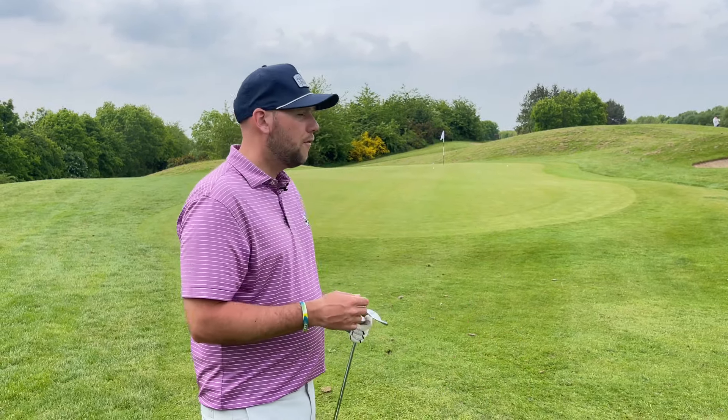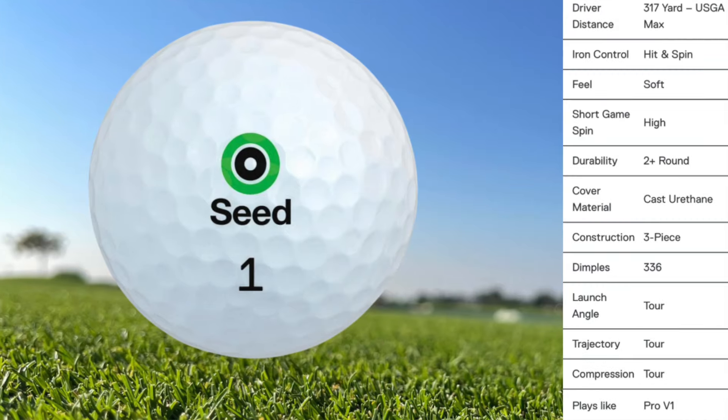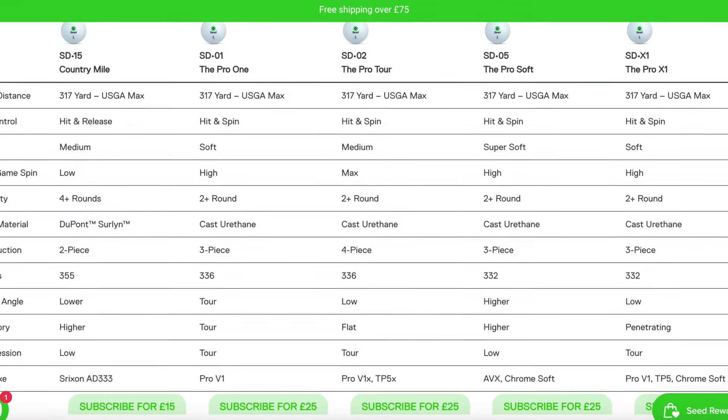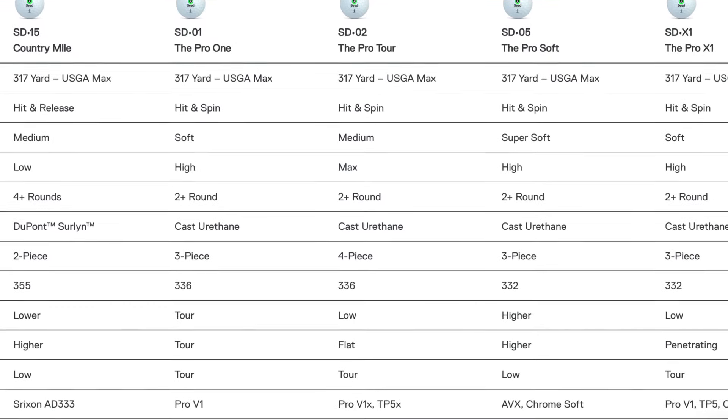You'll see there - ball flight - I was able to play all different ball flights with the same golf ball. And the golf ball that we're using in this series is the Seed golf ball, so fantastic options from Seed. But I am using the SD01 golf ball, and you'll see now on their website they have a great comparison chart, so you can see what kind of golf ball they compare to.